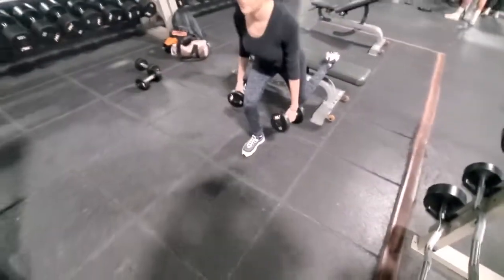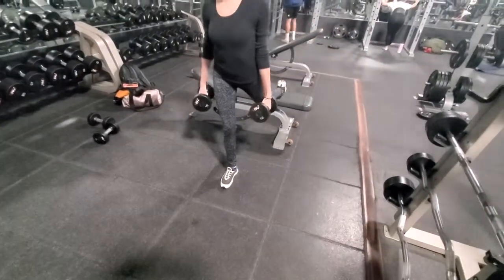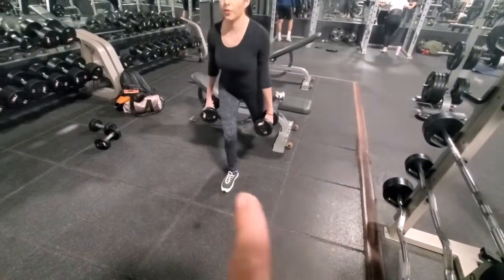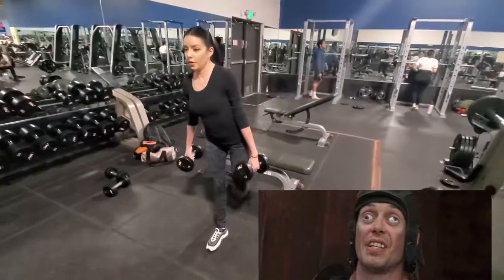Eleven. As you guys can see, her knees and foot are in the same direction. You never want to have one foot going the other way and your knee going the other way — that'll mess up your whole freaking body.